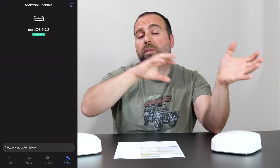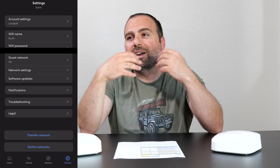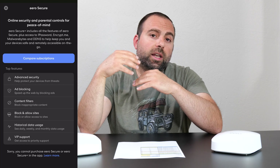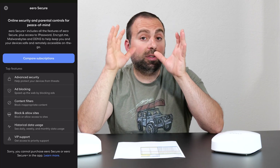If you do that, your devices should automatically connect to the new router. If you want additional features like parental controls, they do offer that; however, you do have to pay a subscription for it. It's not expensive, but it would be nice if it was included.